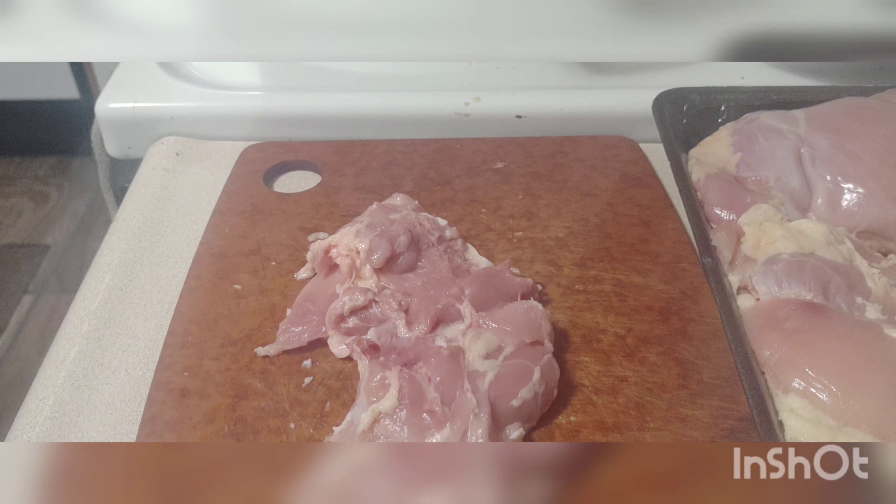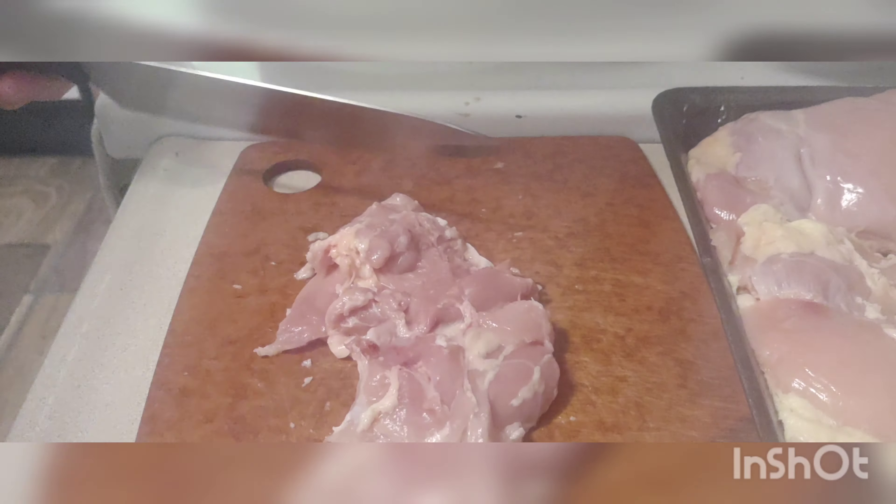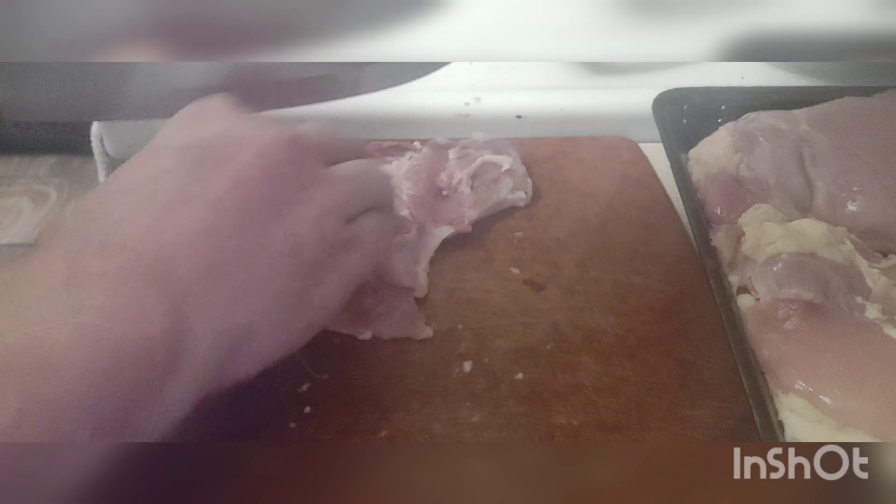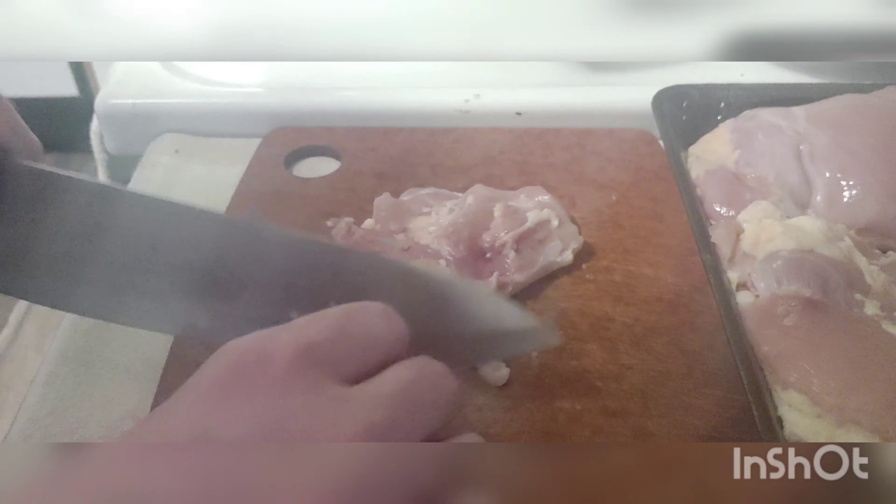I'm going to sharpen the knife. Good god, there's so much fat — I don't even know how to get it all off. I'm not going to get it all off, so I'll just work with it.